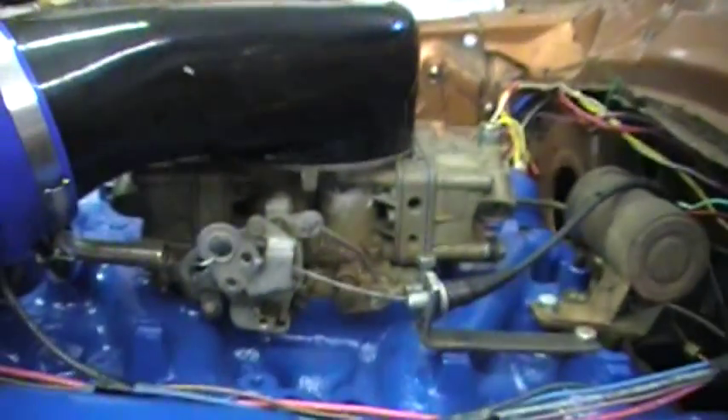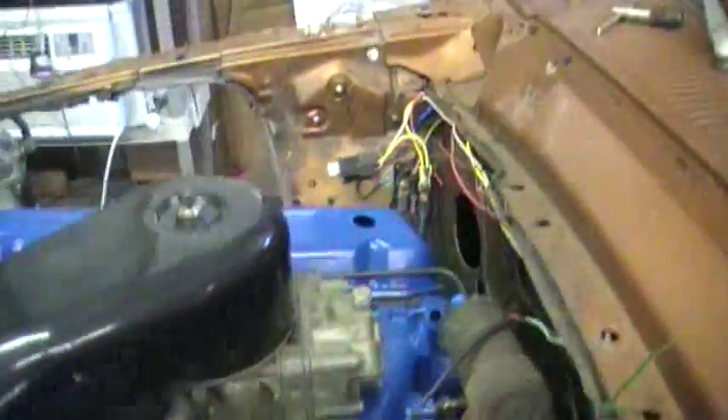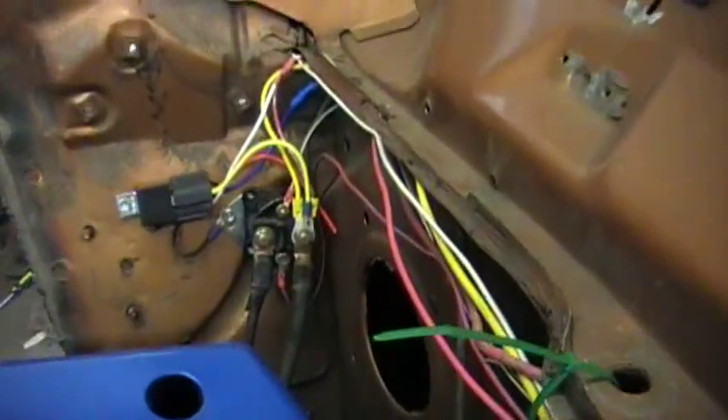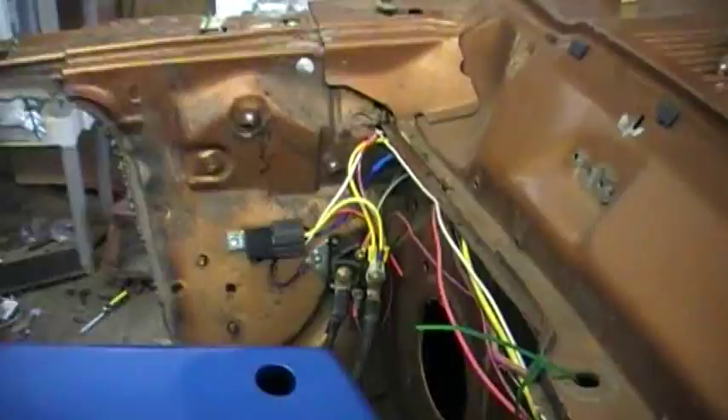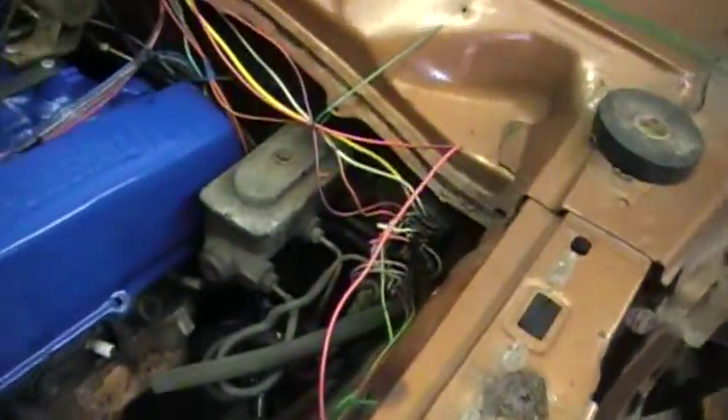It's an 800 CFM carburetor, converted over to blow-through. I mounted my starter solenoid and fan relay, ran most of the wiring up for the lights and stuff, shortened a bunch of it, and cut out a bunch of the wire harness I didn't need.